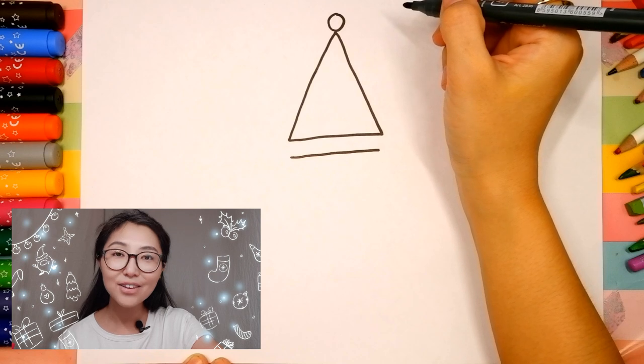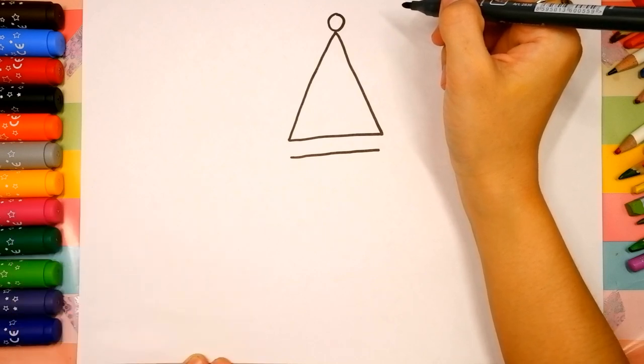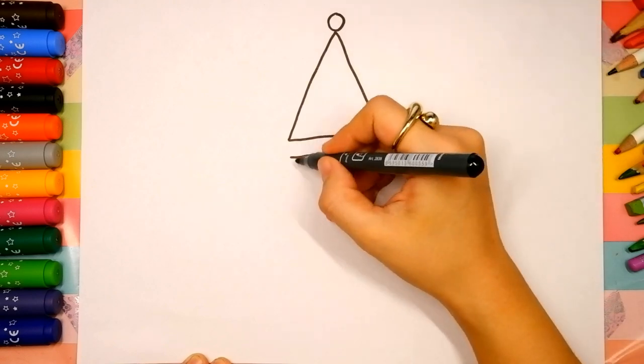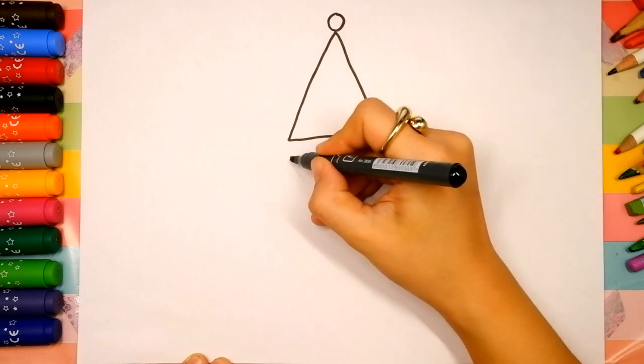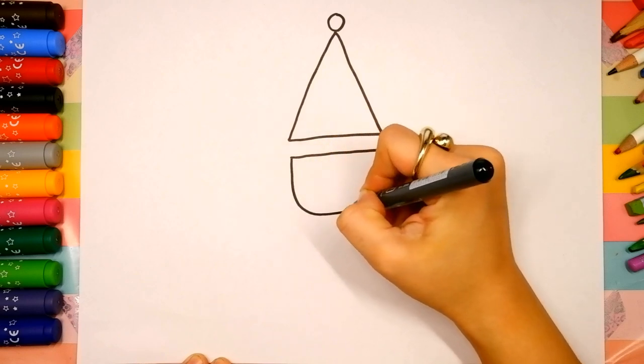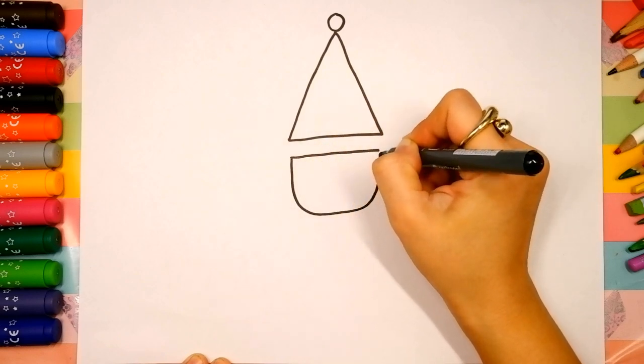Oh, you're doing great! I like your lines. Now let's draw his head. Draw a very big U-shape. We go down, curve, and go up.